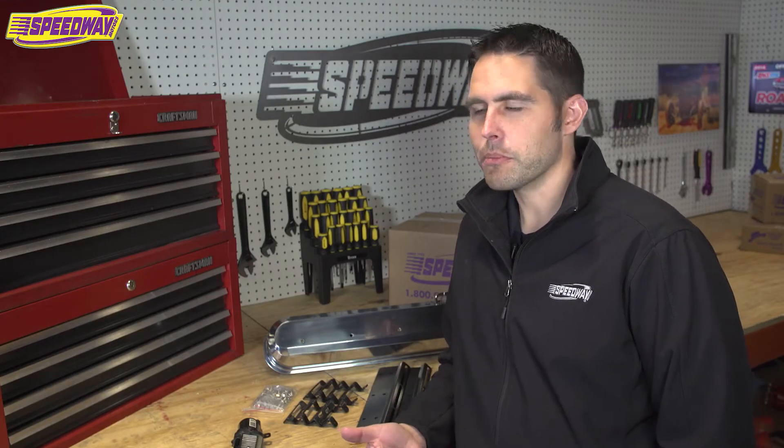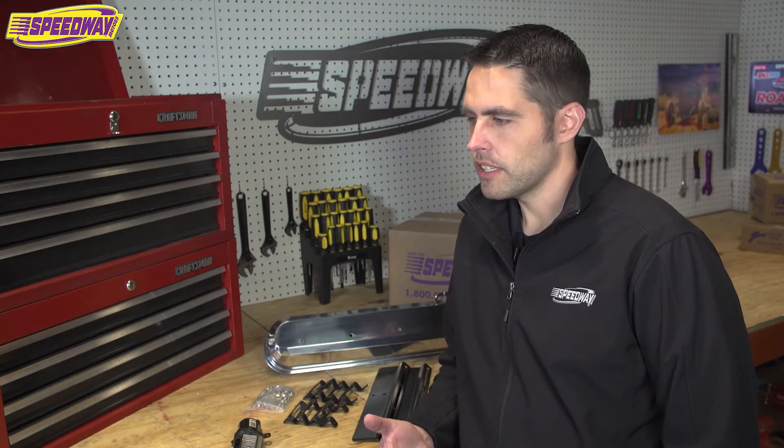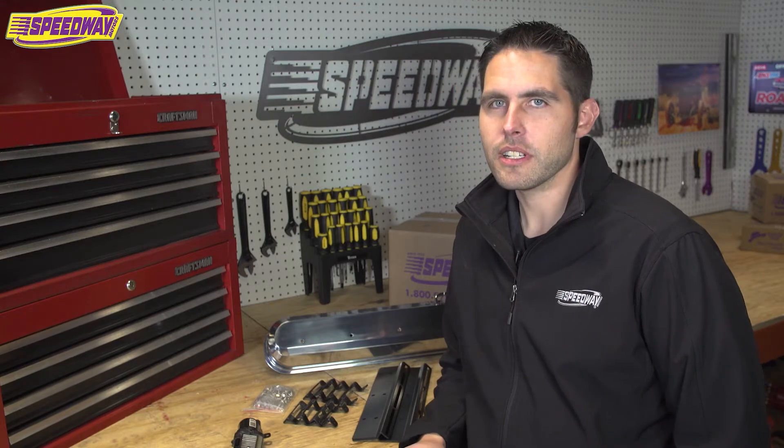It takes a little bit to clean these things up. That's why a lot of guys put the Camaro intake manifold on there, and then valve covers like these really clean things up and give it that extra something it needs.